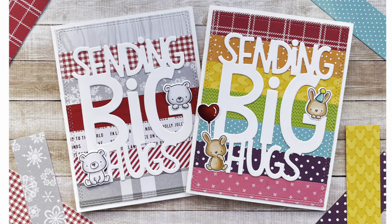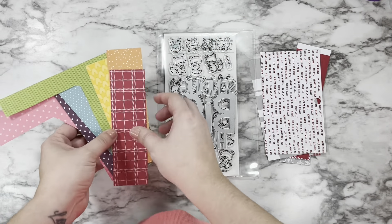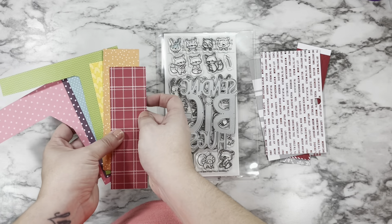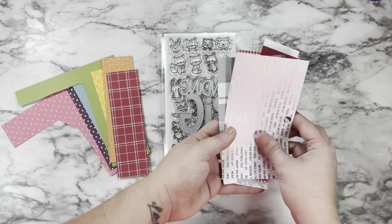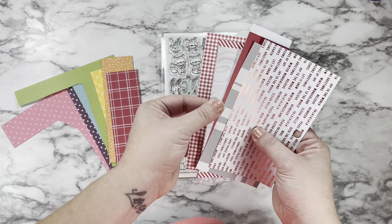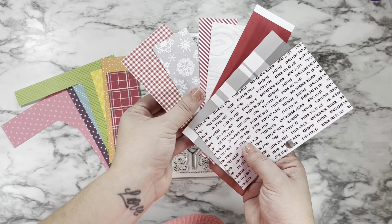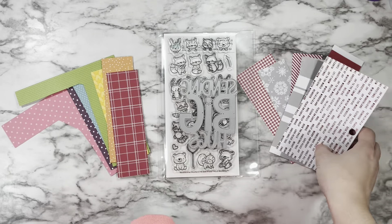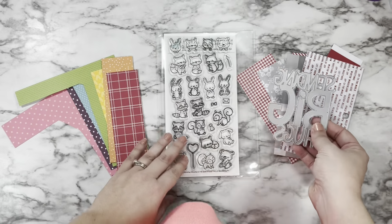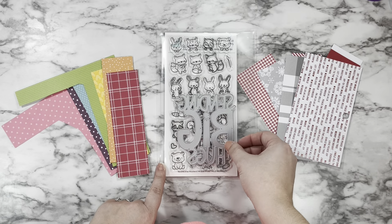Hi friends, this is Caitlin and today I'm sharing two ideas using the same layout on how I used up some scraps from my stash. I found seven colors to make a rainbow color scheme and seven combinations of red, white, and gray to make a fun Christmas card. I'll be pairing them with the giant Sending Big Hugs die from Lawn Fawn as well as adorable little word buddies from Hello Bluebird.